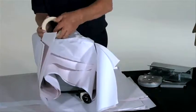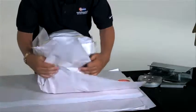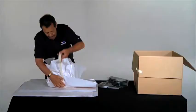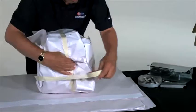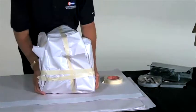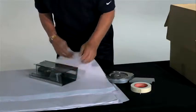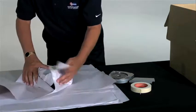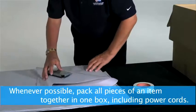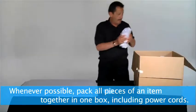Fold paper up from all sides and secure with masking tape. Tape around all the sides to secure the paper. Add a layer of crushed paper to the top of the box. Large accessories can be wrapped individually, while smaller ones can be wrapped together. Place the wrapped pieces long side down in the box with the coffee maker.